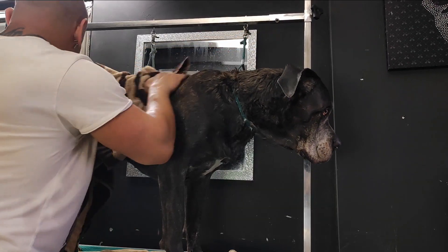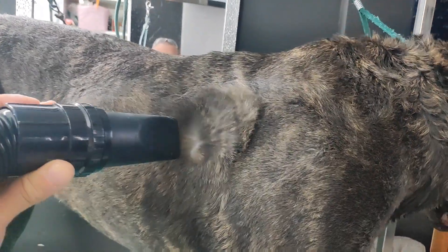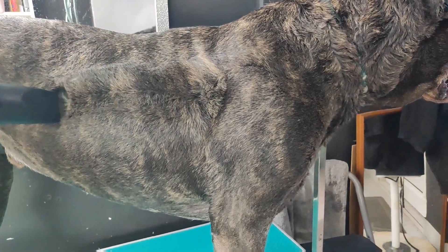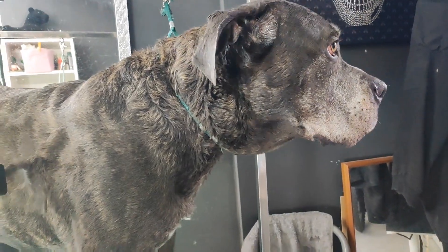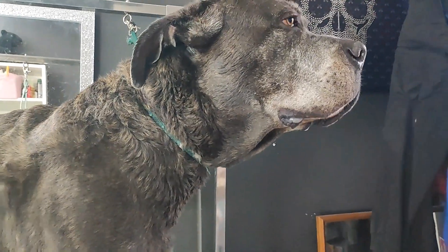The ears of the dog may be cropped or uncropped. First I'm going to dry him with a towel. Sky requires minimum grooming. His short hair should be brushed regularly with a soft bristle brush to remove dead hair, and his nails should be trimmed as necessary. I won't lie to you — it took me one hour to dry this guy, even though I have a professional dryer.